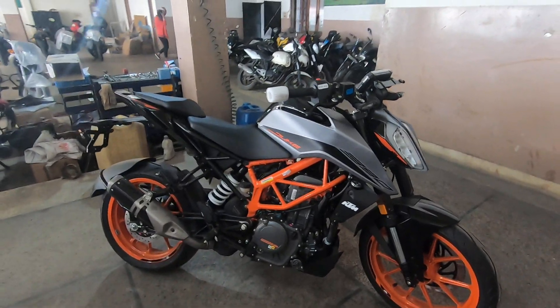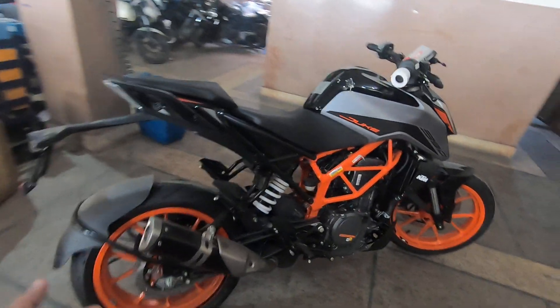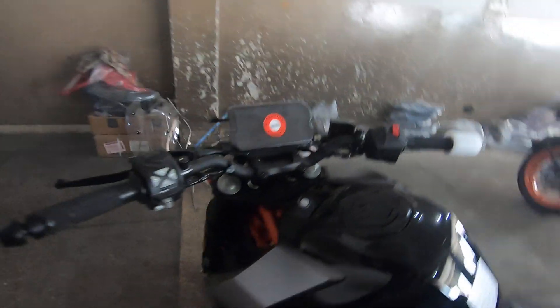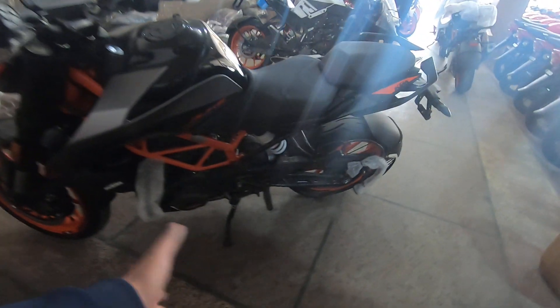Now let's talk about the price. You have to pay around 4,000 to 5,000 rupees more for this bike. If you have a BS4, you have to pay around 4,000 rupees extra, which covers the quick shifter, new graphics, and the BS6 upgrade.